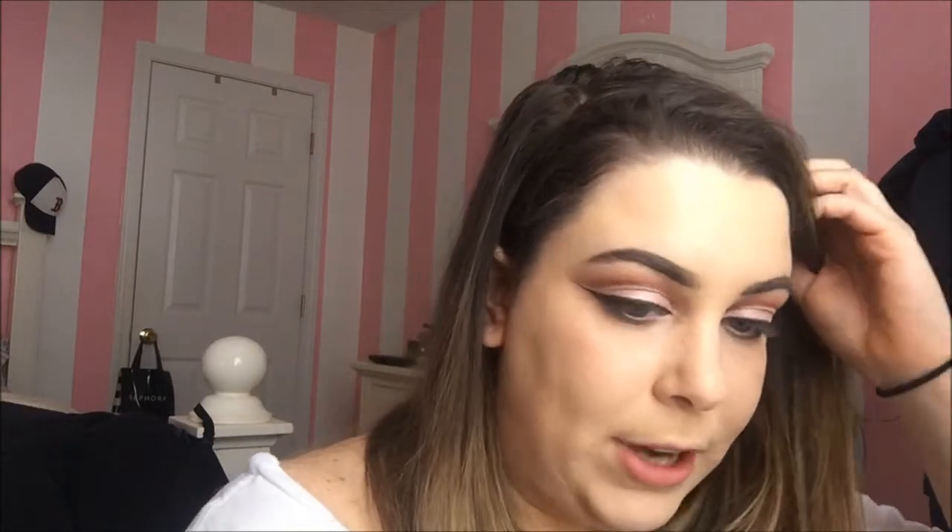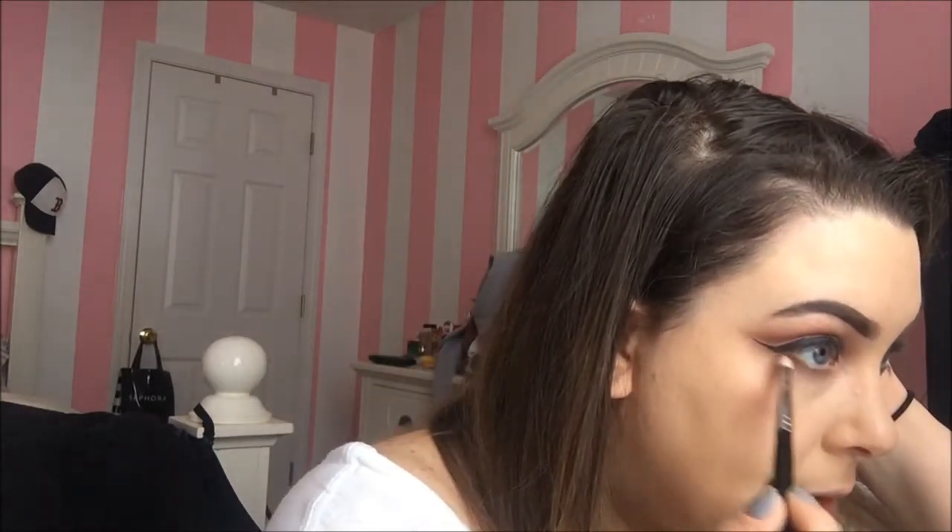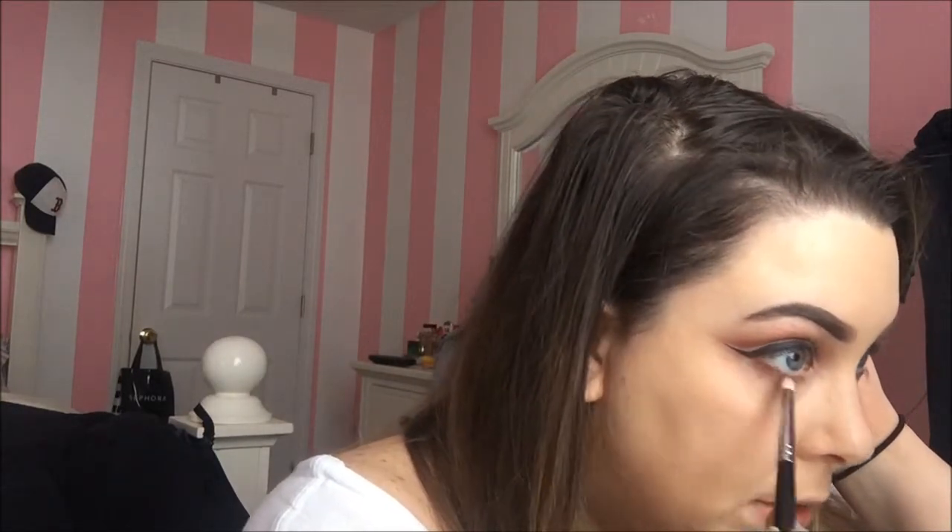Then with my pencil brush again, I'm going to take Brown Script and just go near my lower lash line — same color, just to warm it up because it's a warmer color and we just want to balance everything out. Every time I smudge shadow on my lower lash line it gets into my eyeball — it's awful and uncomfortable.